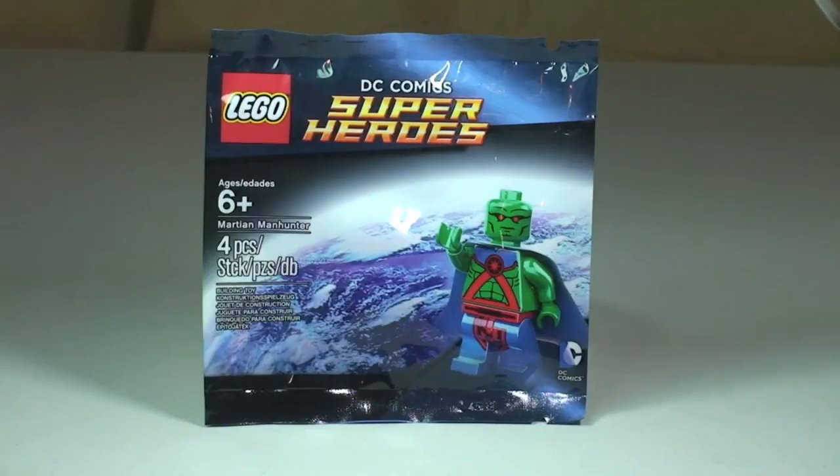Hello YouTubers, welcome to this quick review of the Martian Manhunter. This is set 5002126, the Martian Manhunter, which comes with four pieces from the Superheroes theme. This is a promotional poly bag from the month of March, available at the LEGO store or LEGO store online when you spend 50 pounds or more in the UK, or $75 in the US.